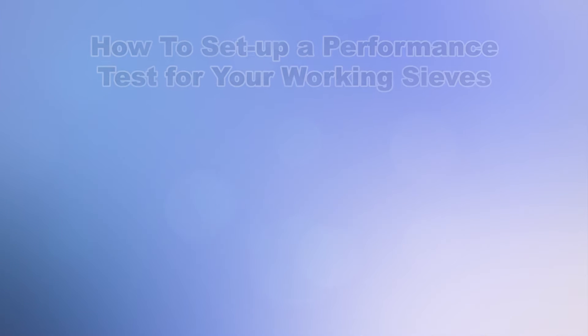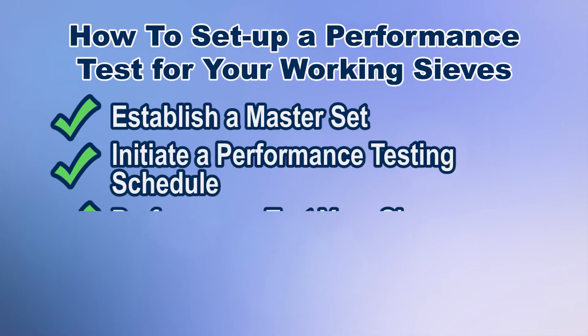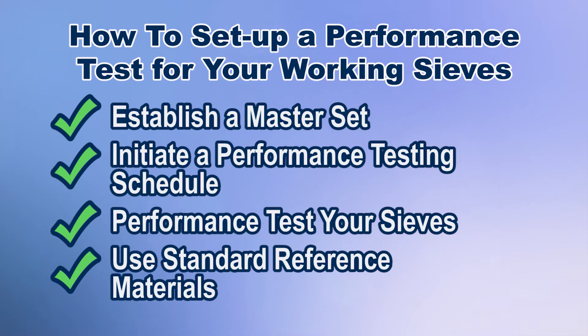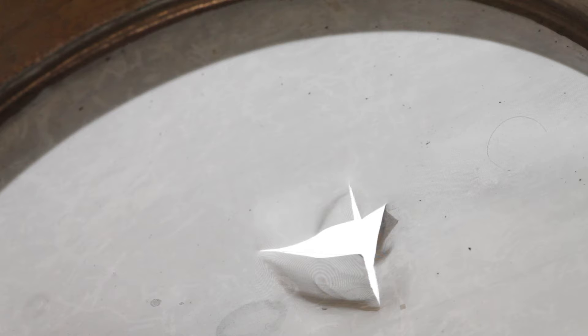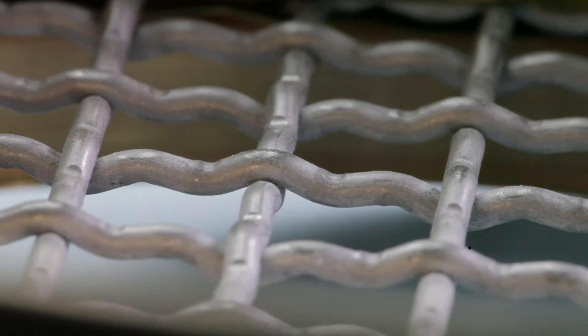Every testing lab operator wants their test sieves in service as long as possible, and that means those test sieves must continue to meet their applicable standards. Eventually though, wire cloth stretches, links sag, tears occur, and abrasive materials reduce wire diameter.